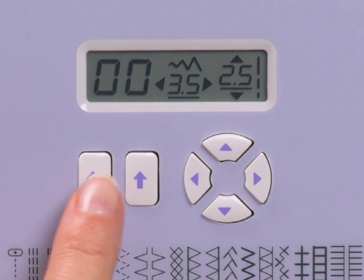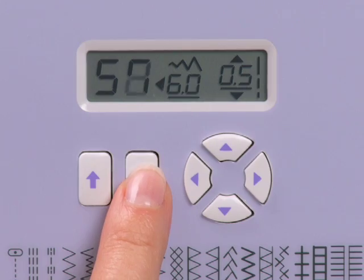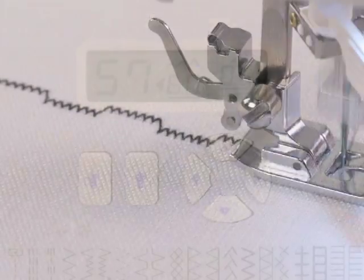When you choose a stitch on this Singer sewing machine, the optimum stitch length and width are automatically set for you. All you have to do is sew.